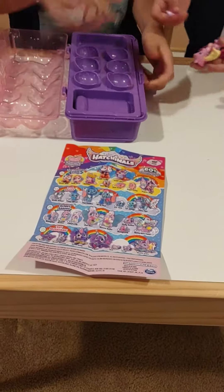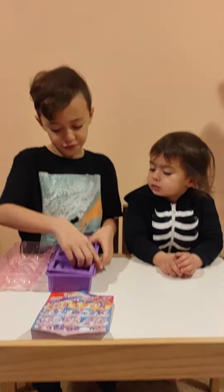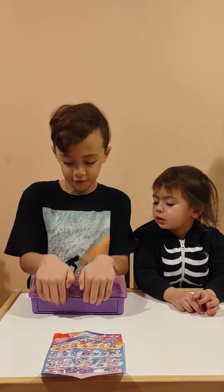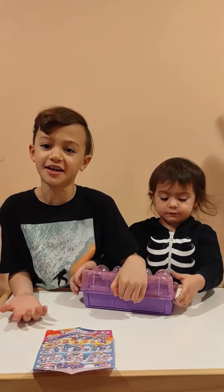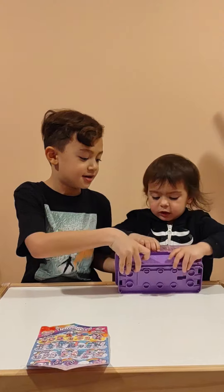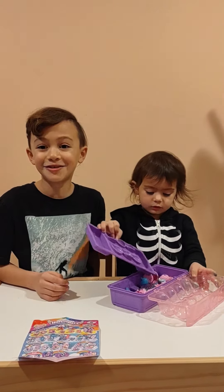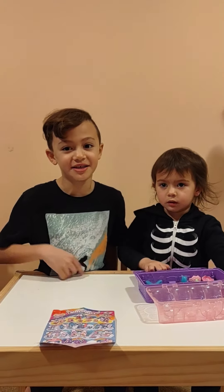These are the specials, and when you are done playing you can put this thing on top, close it up, and you're done. When you want to play again, you can open it back up. Cool right? Bye guys, subscribe and like, and make sure you buy one of these — bye!